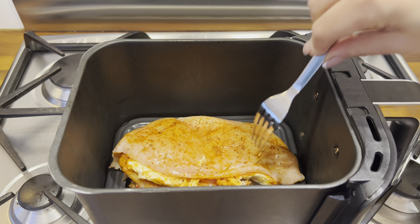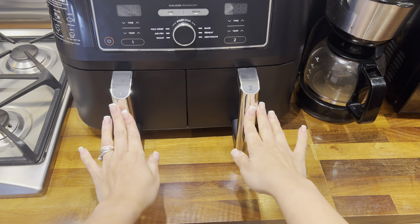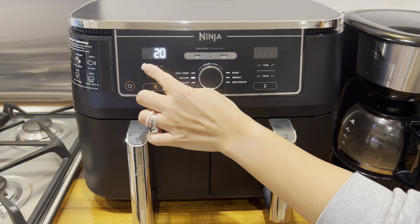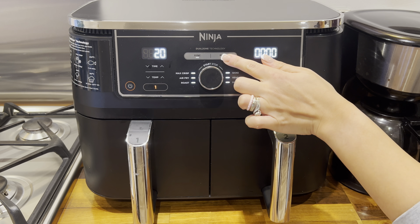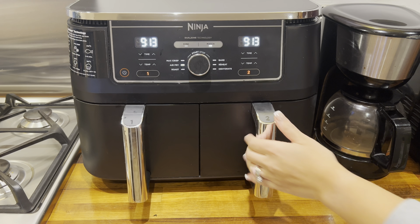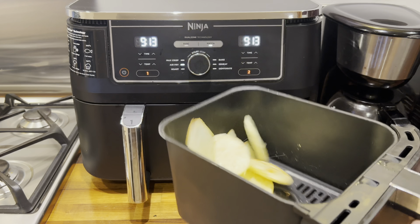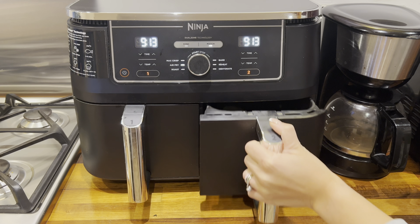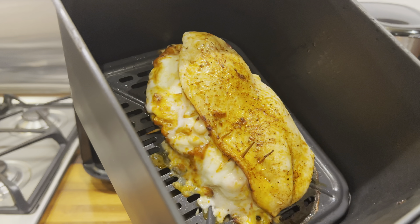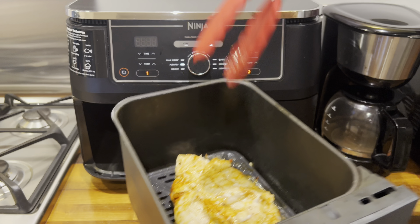Carefully pop the chicken breast into your air fryer basket. I've got my chicken and potatoes ready to go at the same time, so I'm popping them directly into my air fryer. I'm cooking on the air fry option at 200 degrees Celsius for 20 minutes and using the match function for the second basket. Around halfway through, come back and check on both baskets — give the potatoes a quick toss and shake, then check on the chicken and carefully turn it over before popping it back in to continue cooking.